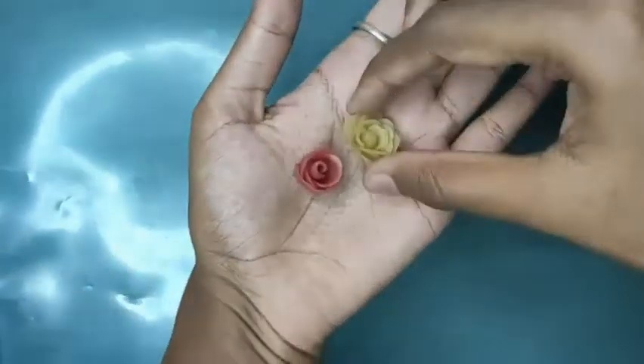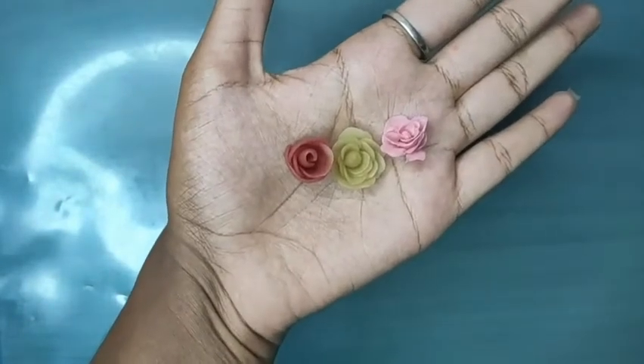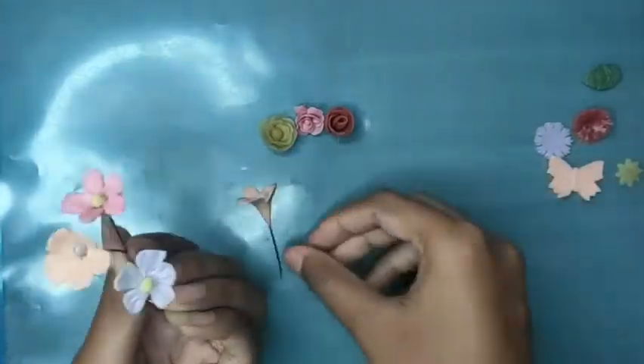These are handmade flowers. We will upload the tutorials of these soon. We can make more flowers like this and create your own bouquet.